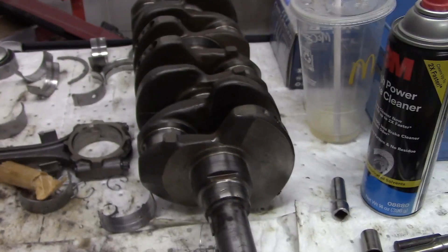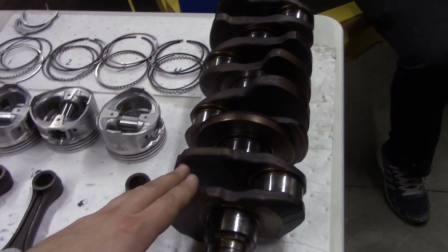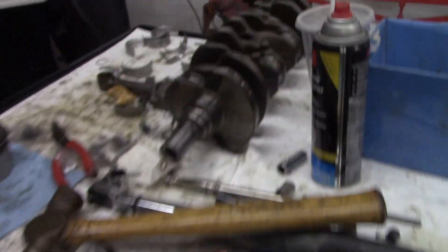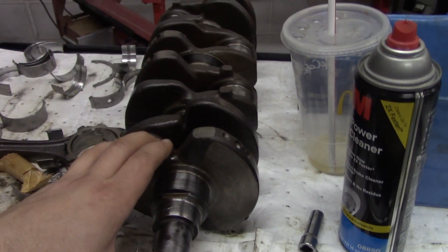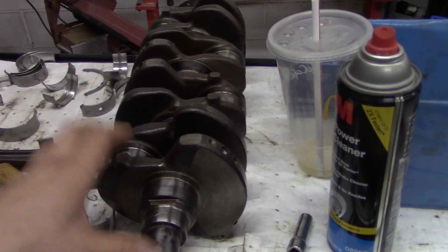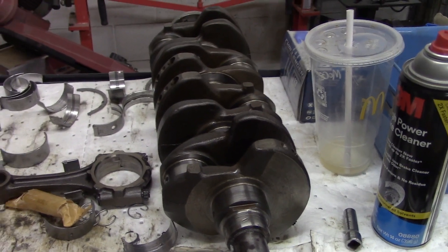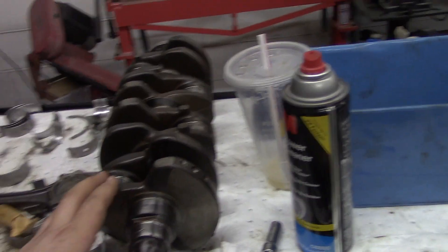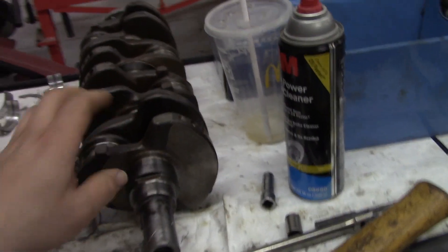I've got another crankshaft from a Camry that has provisions for the balancer gear, so I've got this crankshaft and the rods along with it and I'm just going to switch all this stuff out. This crank we'll use in a future video — the next step to the 5SFE project. I'm going to turn the journals down on the rods so I can put Eagle rods on it. If the 5S doesn't make it to that point, I'll save it for a 3S stroker project. Either way, I'm going to save this for a later time and it'll be determined later on what I use it for.